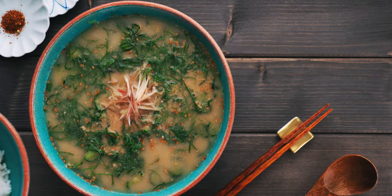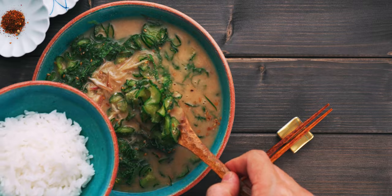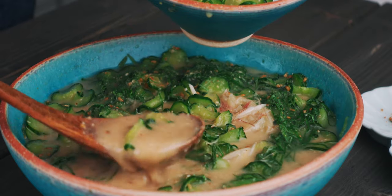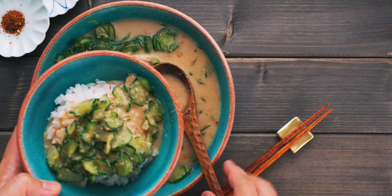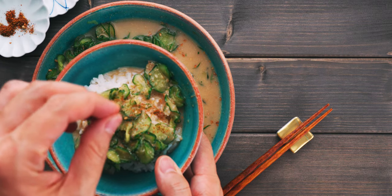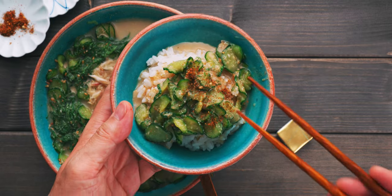Hiyajiru is refreshing and delicious as is, but most people pour it over a bowl of rice like this. The soup percolates down into the rice, turning it into a kind of chilled porridge. I like to garnish this with shichimi togarashi for a burst of aroma and heat, but this is totally optional. Itadakimasu!